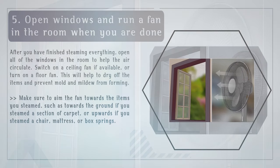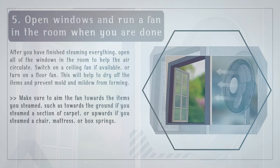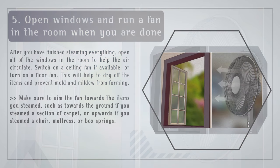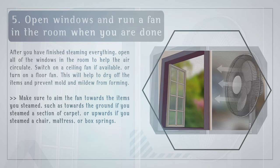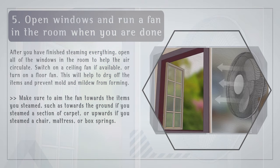Step 5: Open windows and run a fan in the room when you are done. After you have finished steaming everything, open all the windows in the room to help the air circulate. Switch on a ceiling fan if available, or turn on a floor fan. This will help dry off the items and prevent mold and mildew from forming. Make sure to aim the fan towards the items you steamed — towards the ground if you steamed carpet, or upwards if you steamed a chair, mattress, or box springs.